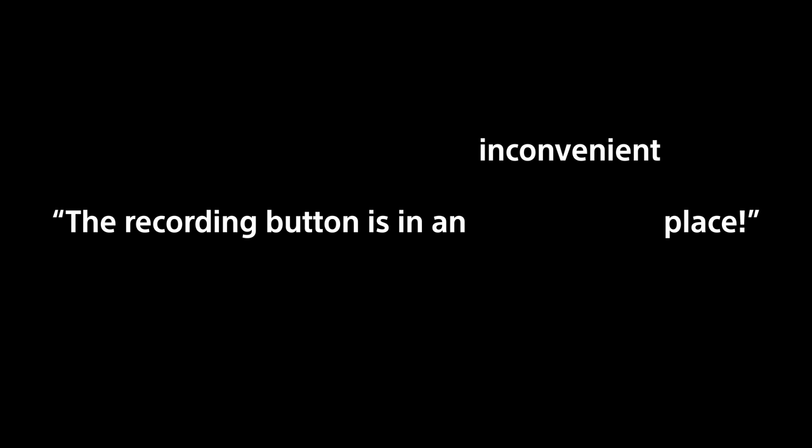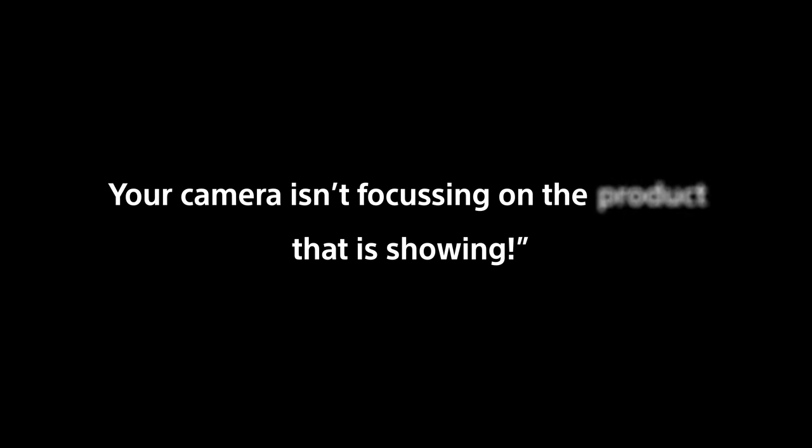The recording button's in an inconvenient place. You're not 100% sure if you're recording or not. You lose focus on your face when you're vlogging. Your camera isn't focusing on the product that you're showing. Now, there are tricks to get around these problems, but we don't believe that you should have to.